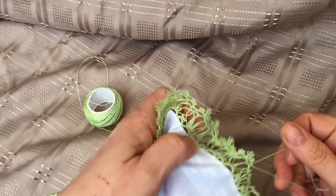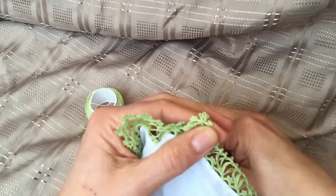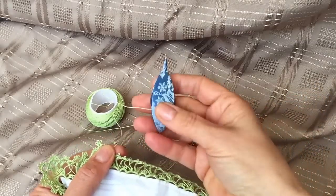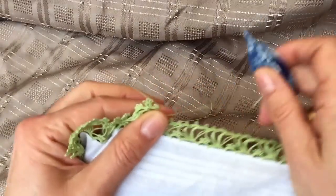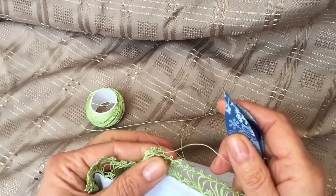I'll just quickly show you how the last round has worked. The nice thing about this edging is that it's all chains, so you can work it all with just one ball of thread and one shuttle. You don't need to keep rewinding your shuttle because it's all made with chains.